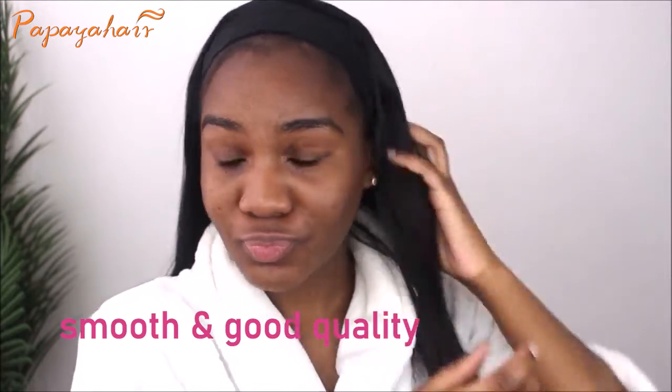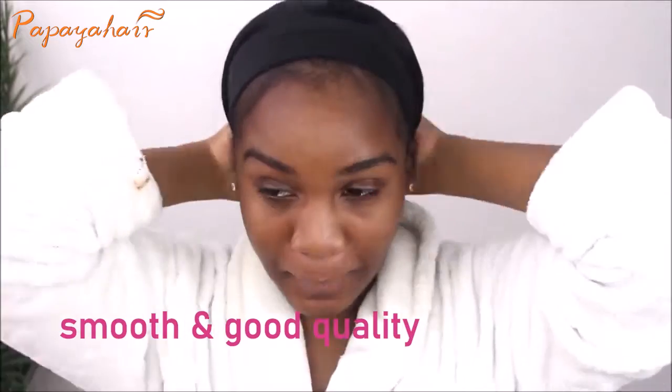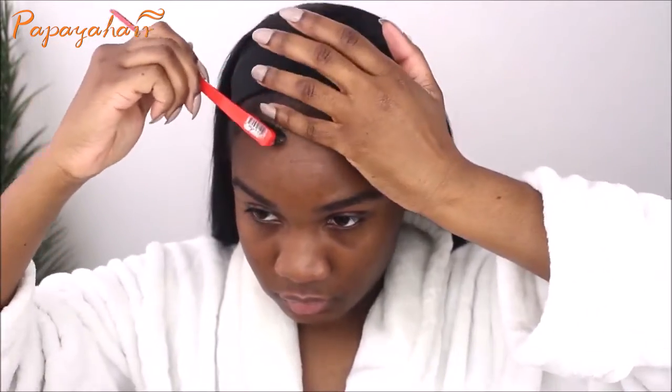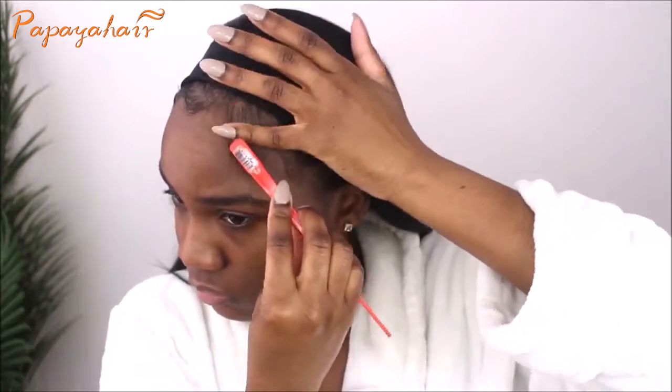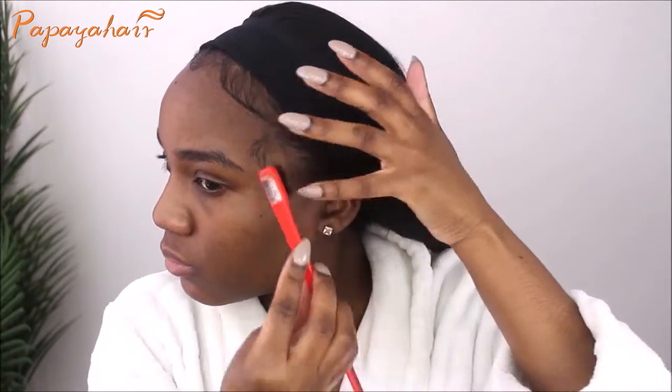I'm loving the hair, guys. It feels super good, super smooth, and it's really good quality hair. I'm pretty much just slicking down my baby hairs — I'm not a hair girl, so it may look a bit rough, but I'm just making everything look put together. Now I'm straightening out the hair because I was seeing a bit of waviness in it and I wanted everything to be pretty straight.